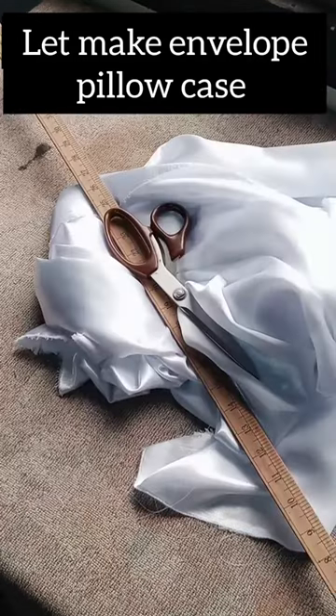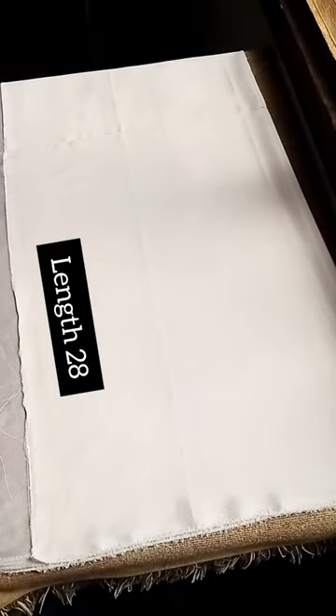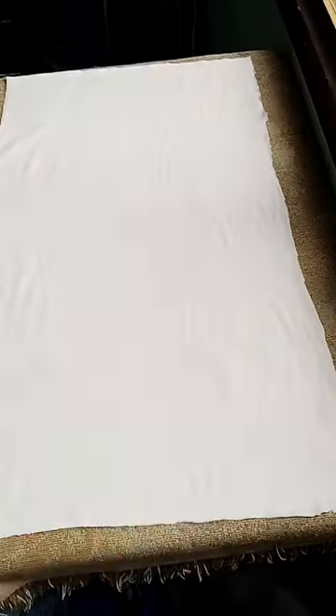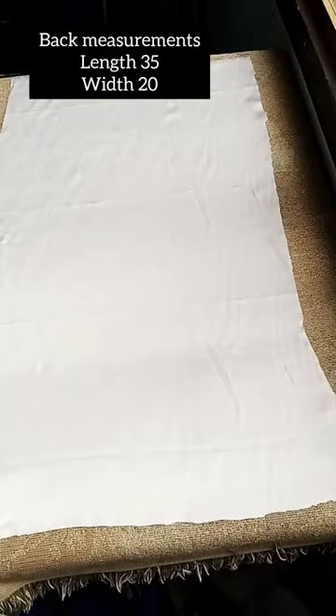We are making an envelope pillowcase. Materials needed: a silk fabric, tape measure, long wool, chalk. The measurements have been written boldly in the video as you can see.